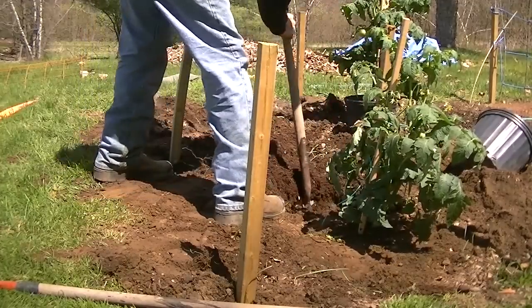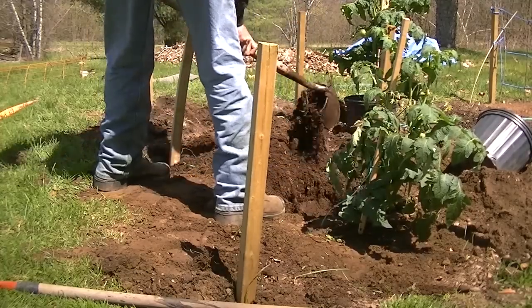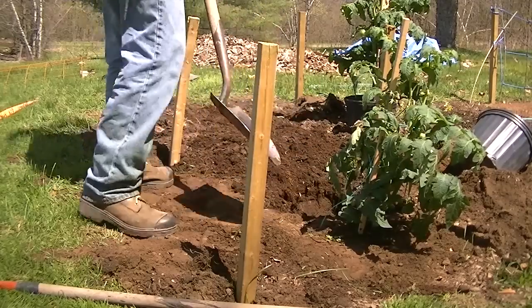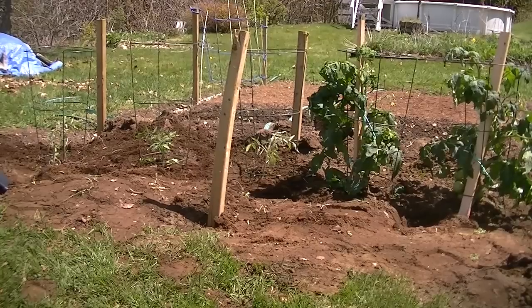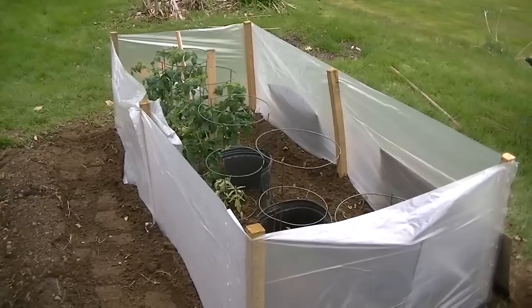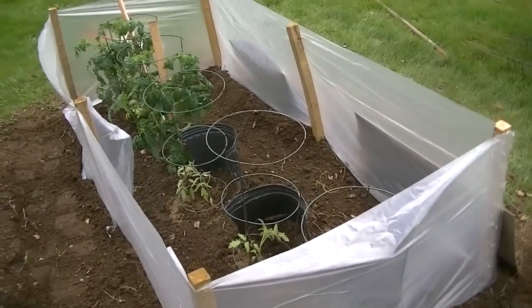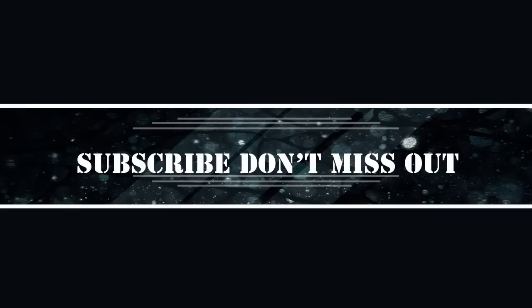Once it's all done, make sure you give it a good watering. Here we have it — five plants with hangers. Now I'm going to put some plastic around it to help against the wind, and we're done. Thanks for watching, this is Scott's place — we'll see you on my next video.